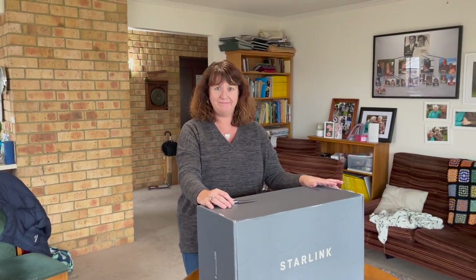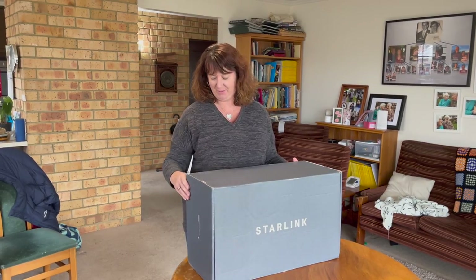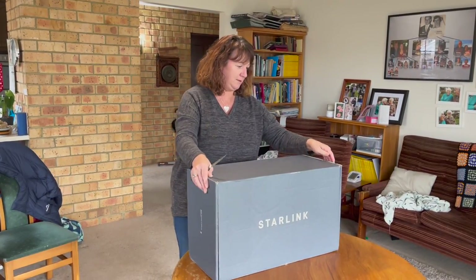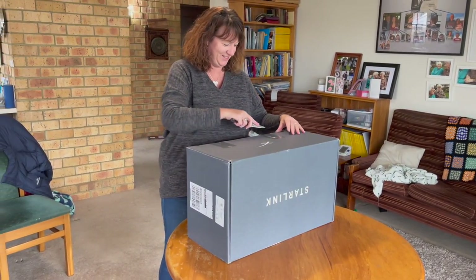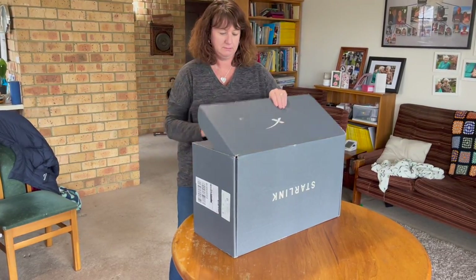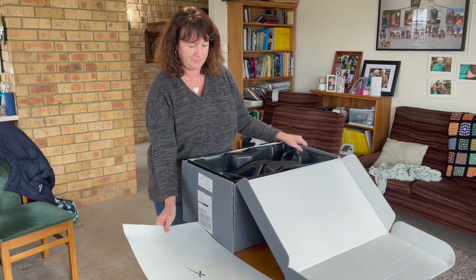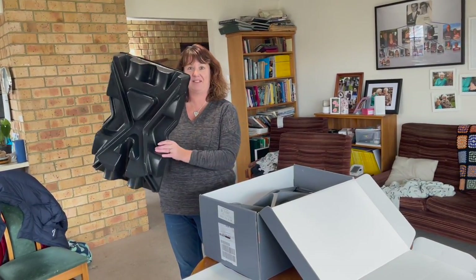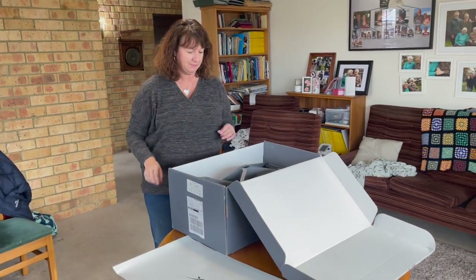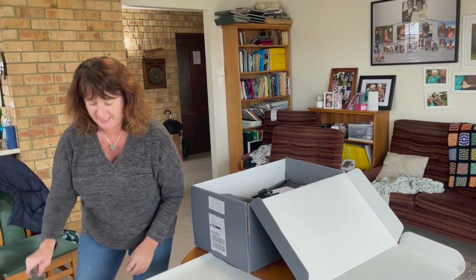Hi. So here I am going to try and set up Starlink, although I'm the world's most techno muppet there is. So good luck with this. I'll probably want him to open the little box. Right, we've got a white bit of cardboard. We've got some packaging that looks pretty intergalactic, doesn't it? We could use that for something else. Pretty cool.